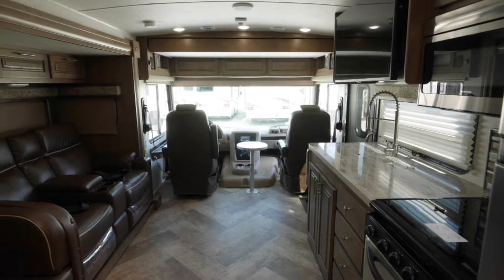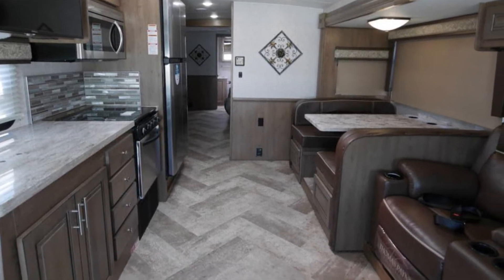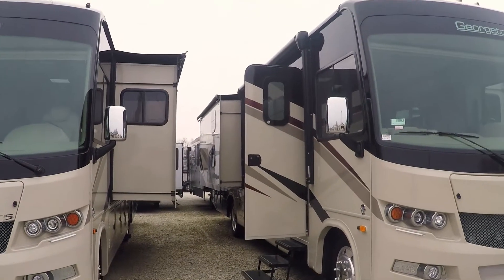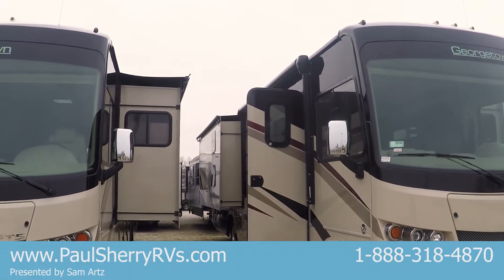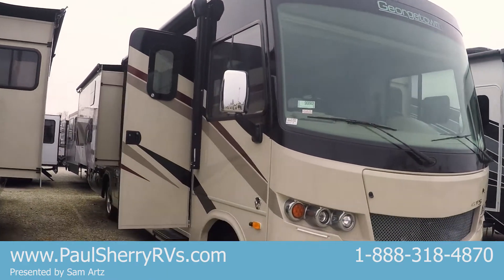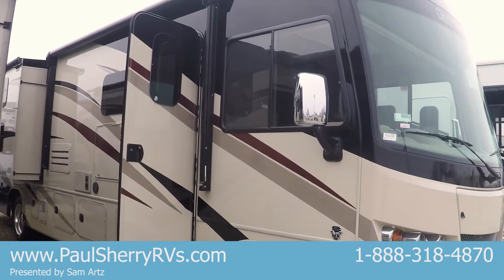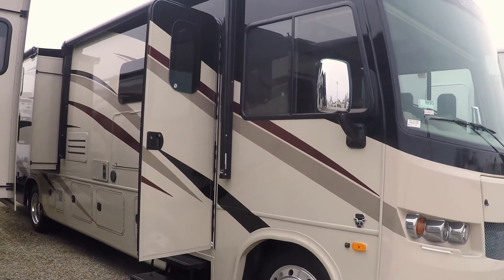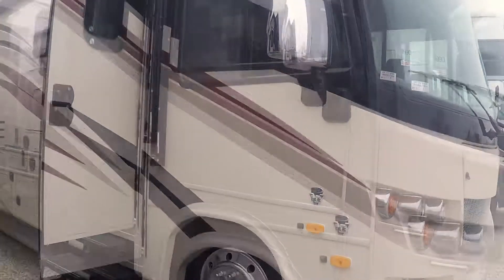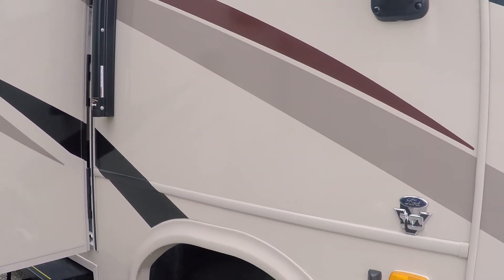It is the bunkhouse floor plan and it really is dual purpose. The bunks don't take up too much room — great place for golf clubs, lawn chairs, that kind of stuff. Doesn't really get in the way of the motorhome. You've got a power awning, fiberglass roof, gel-coated sidewalls. You're going to have the V10 Ford with side vision cameras and rear vision cameras.